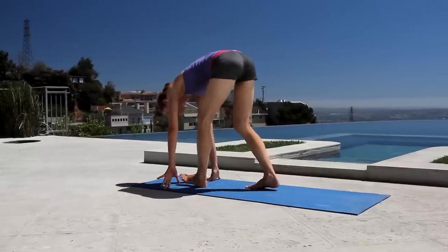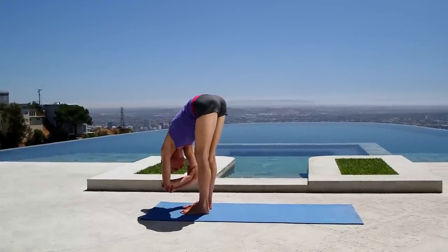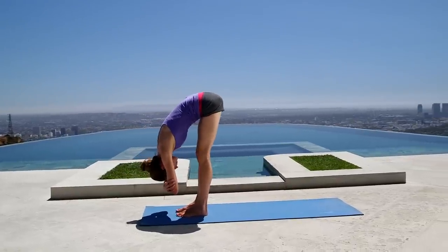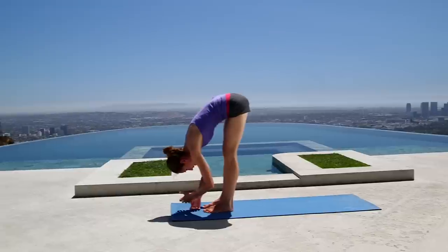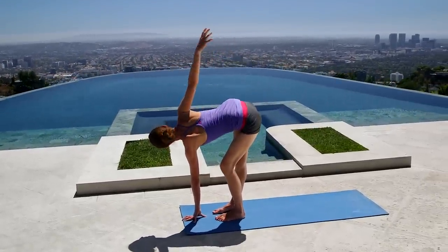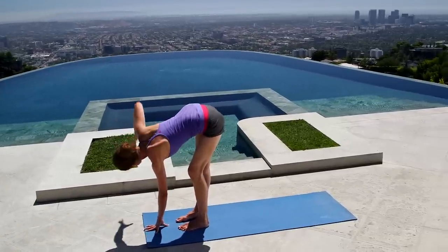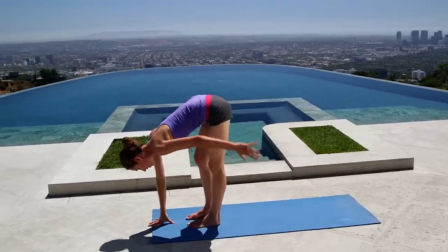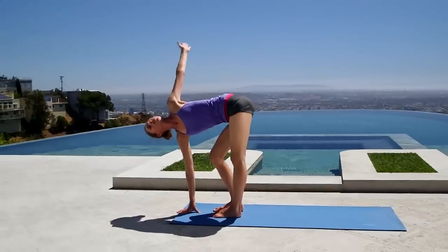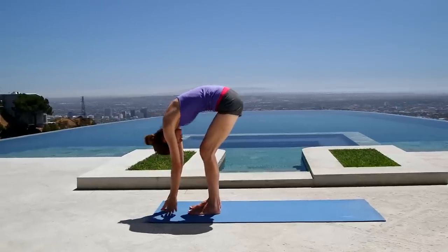Once you've had enough of that, bring your left fingertips into the ground in front of your feet, soften your left knee, and reach your right arm all the way back and upward — nice easy opening. Same thing on the other side: right fingertips on the ground, soften your right knee, and reach your left arm all the way back and upward. When you're ready, relax everything back down and round up to stand one vertebra at a time. No rush.